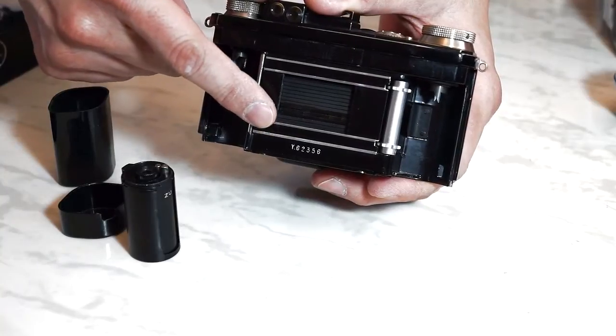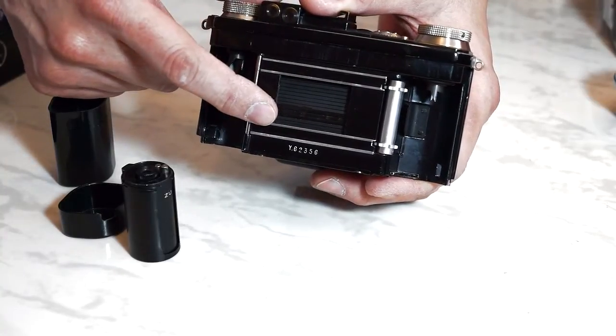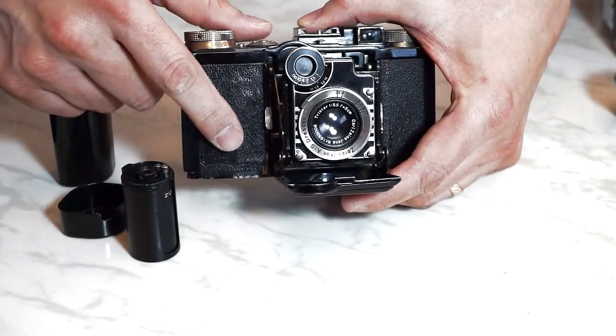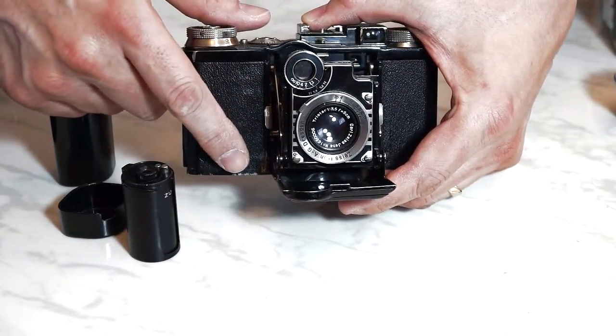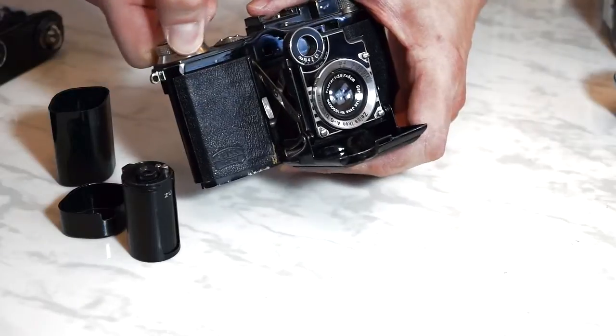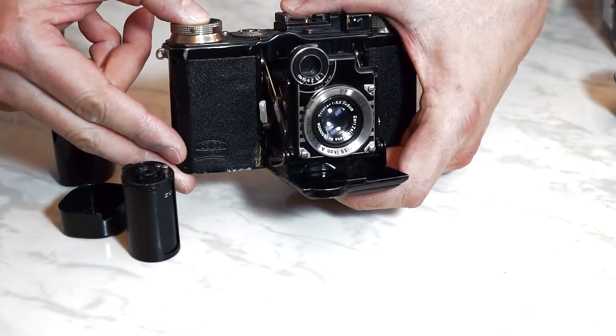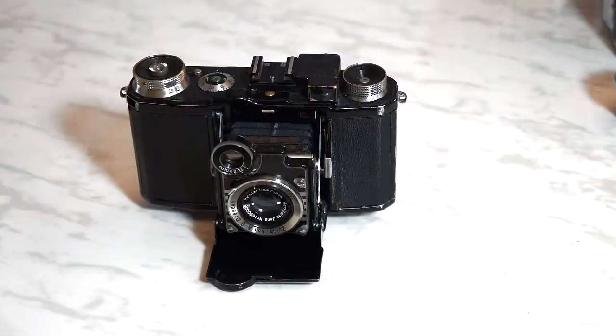The shutter is a vertically-traveling focal plane shutter. There is a retard assembly that controls the slow speeds of one-fifth to one-twenty-fifth of a second — you can hear the shh of the slow speeds. Like the Contax, it's not unusual to find a camera that needs to have the shutter straps replaced.